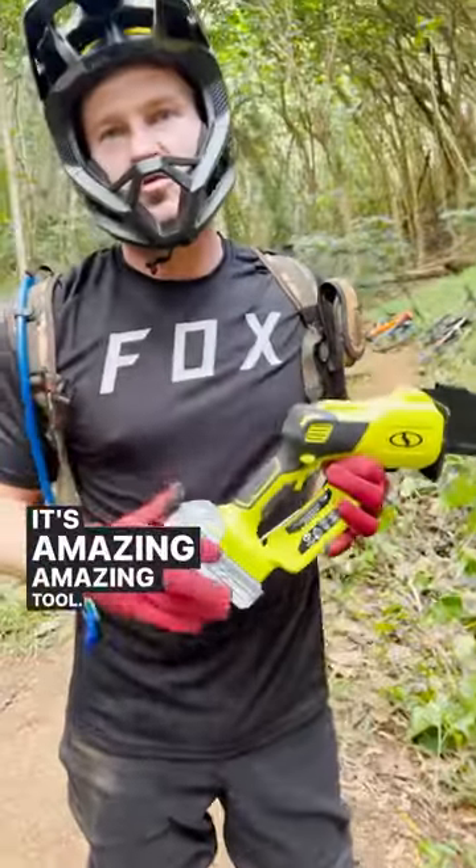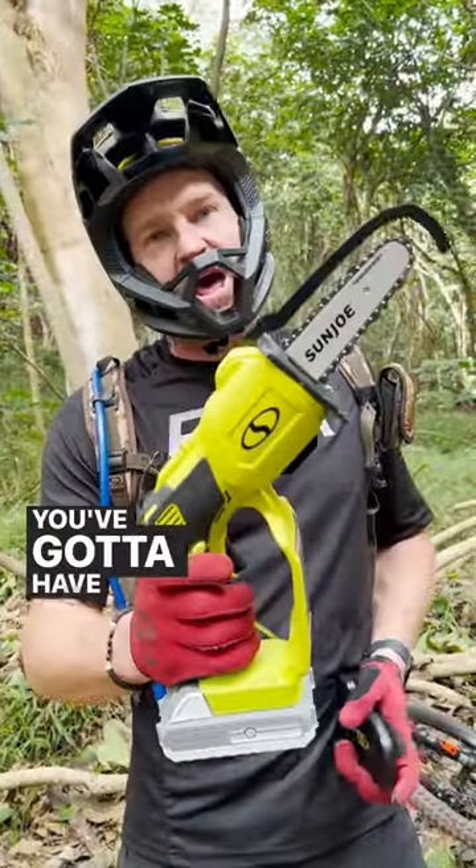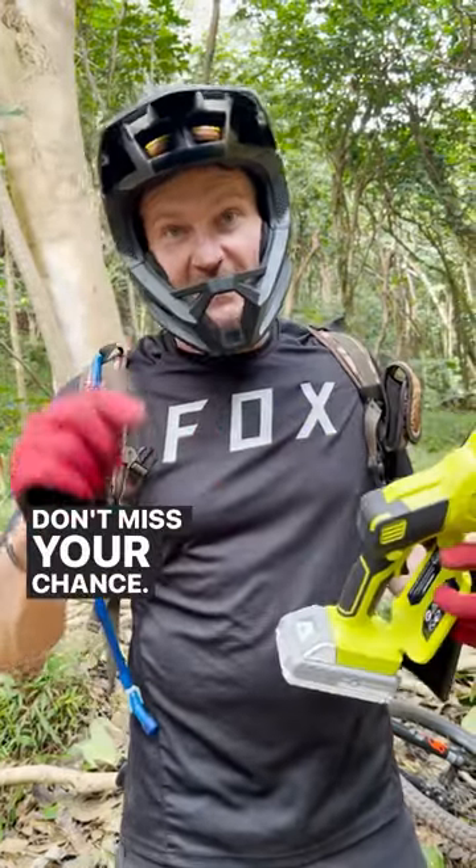It's amazing — amazing tool. Highly recommend getting one. If you're a biker or you've got projects around the house, you've got to have one right now. Special offer on one of these — don't miss your chance. Get it today.